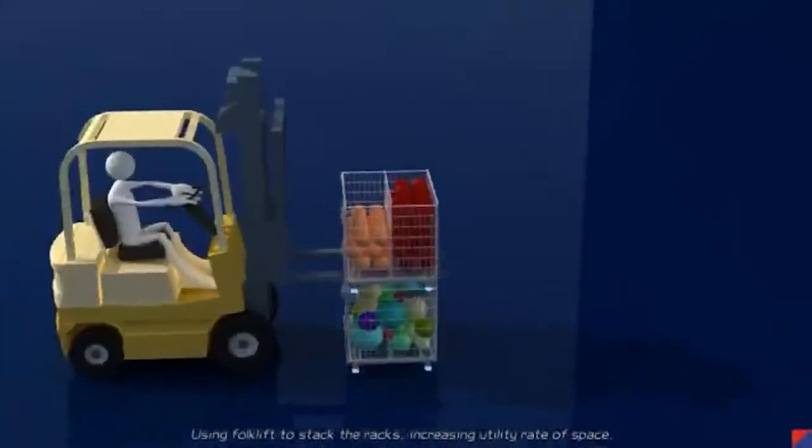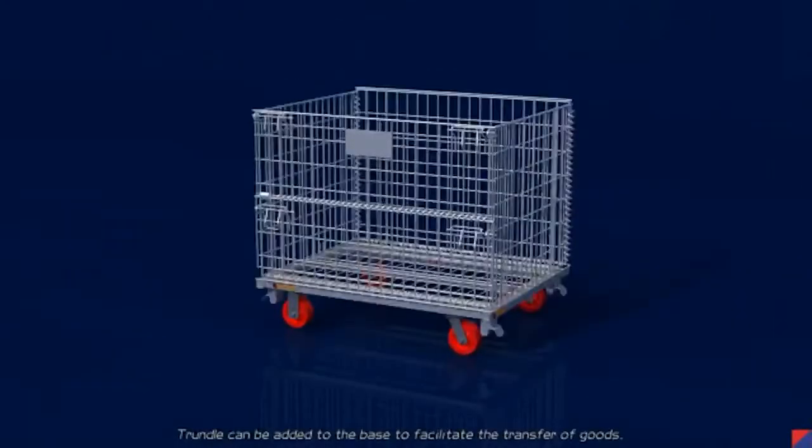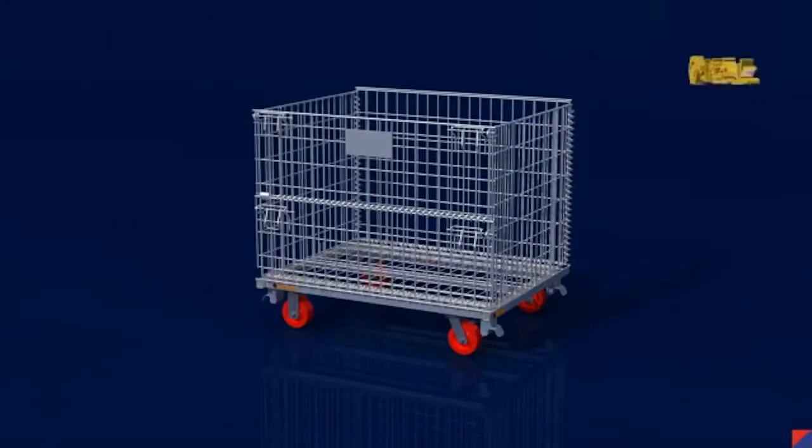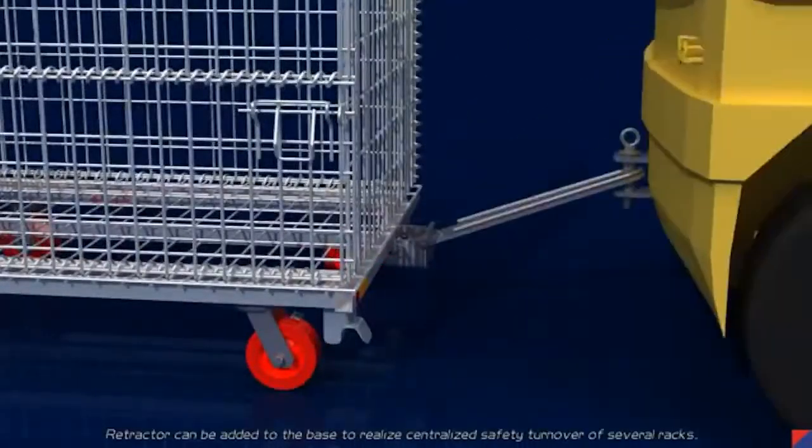Using a forklift to stack the racks increases the utility rate of space. A channel can be added to the base to facilitate the transfer of goods, and a retractor can be added to the base to realize centralized safe turnover of several racks.